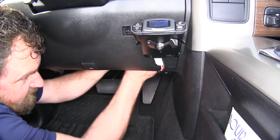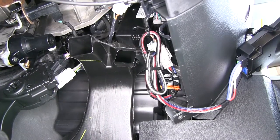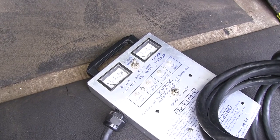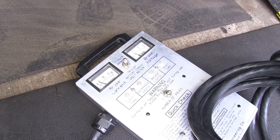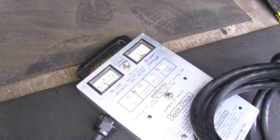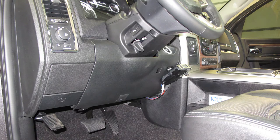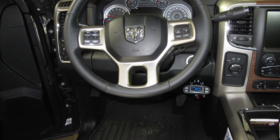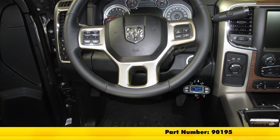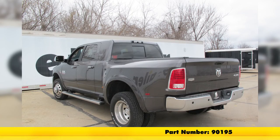We're just going to wrap the wiring around some factory wiring up there. As you can see, as we step on our brake, it's going to be proportional on the trailer as well. And that's going to do it for our look at and install of the Tekonsha Prodigy P3 trailer brake controller for one to four axles, part number 90195, on our 2015 RAM 3500.